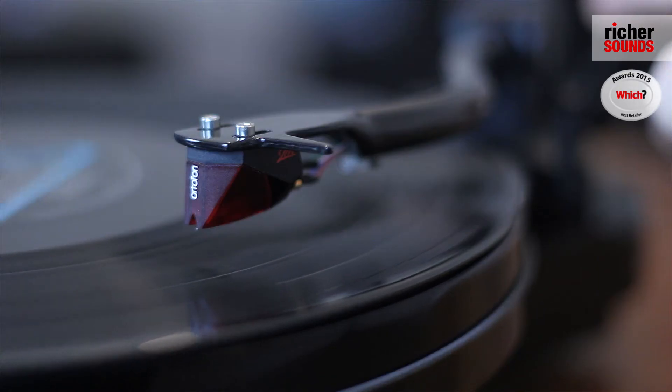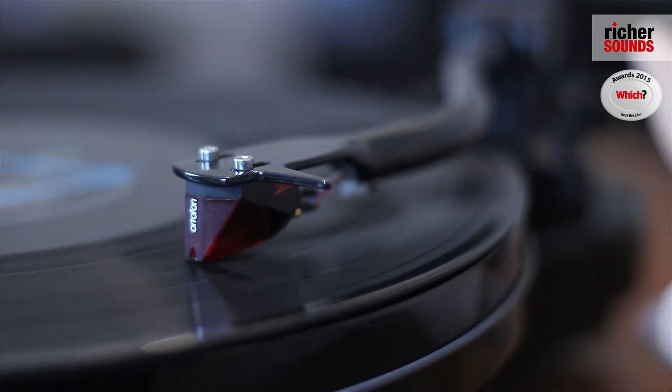At the end of this is an Ortofon 2M Red cartridge. It brings out a very expressive midrange, a lot of detail, and reduces wear and tear on your vinyl.